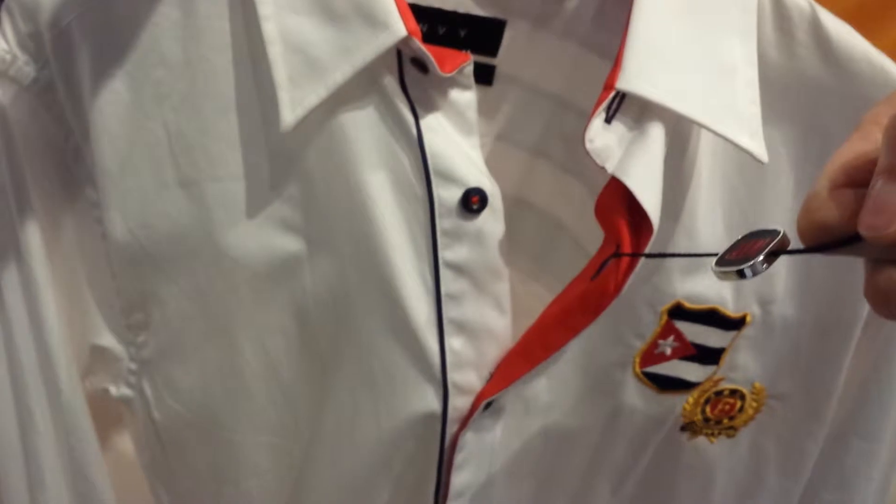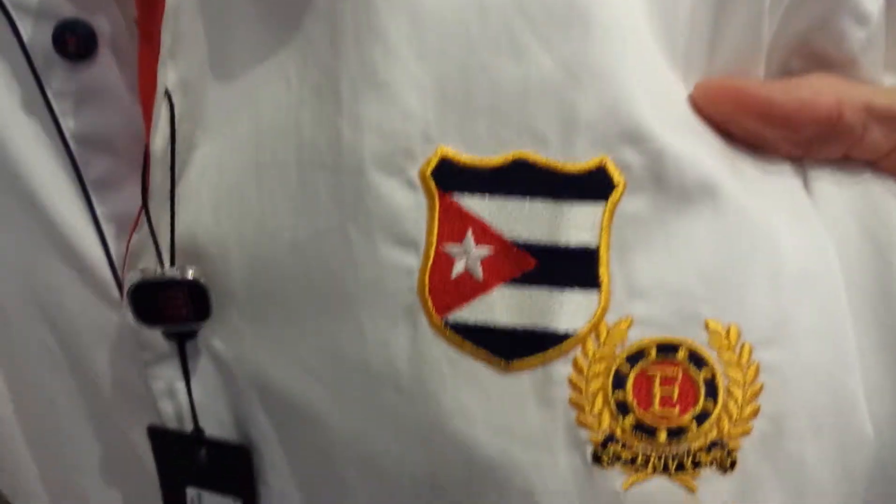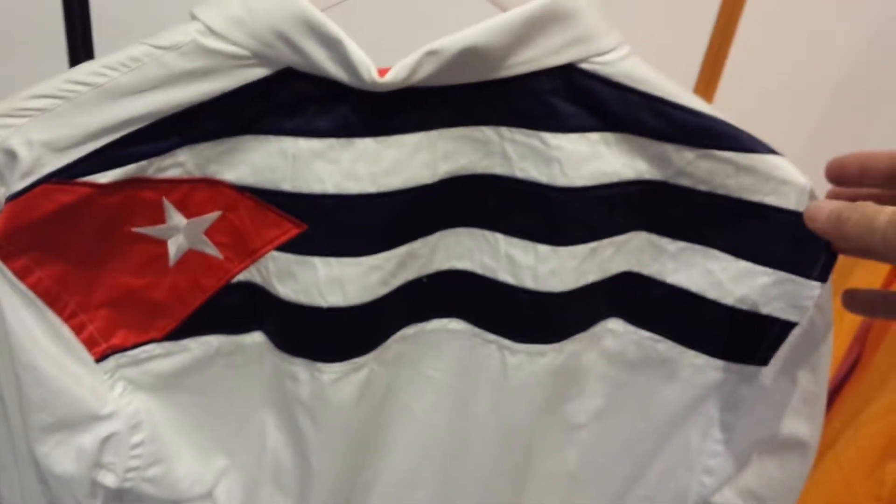Last but not least, we have Cuba. Cuba is 5130207 and we only have the one colour in this which is the red, white and blue. And there's a Cuba badge on the front, the embroidery. And then on the back, there you see the Cuba flag on the back.